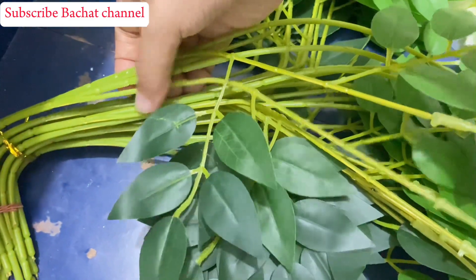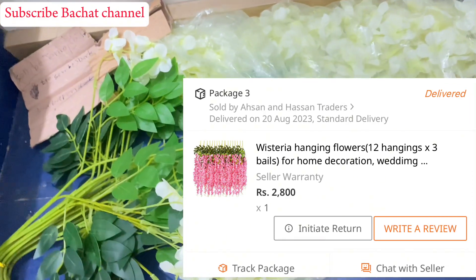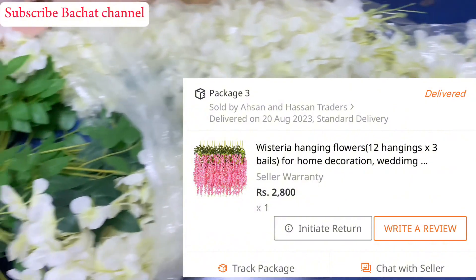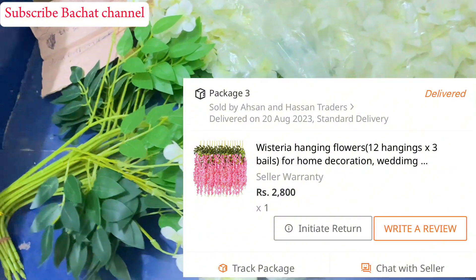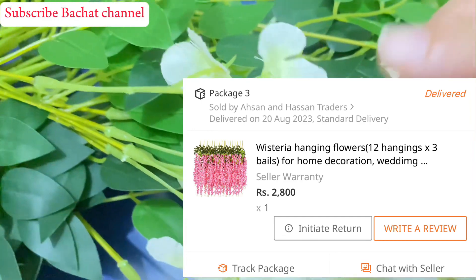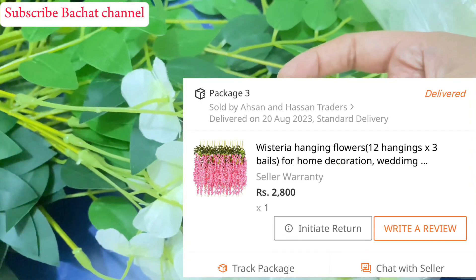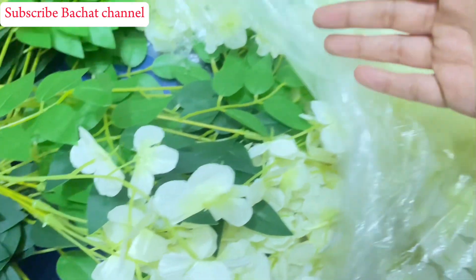I paid 200 rupees including delivery charges, and later the price went up to 300 rupees. I will check this shop again — it is totally recommended.